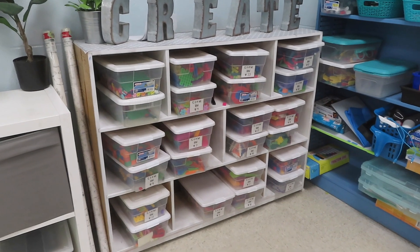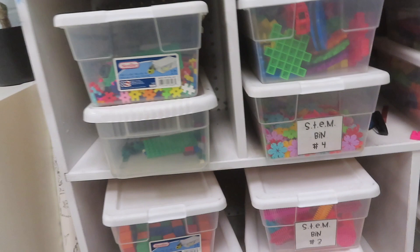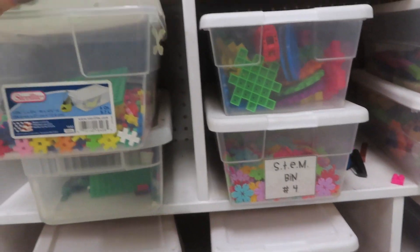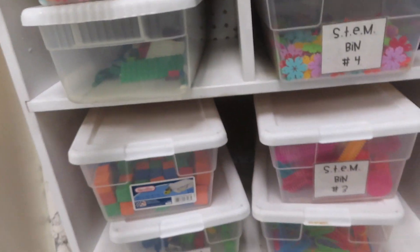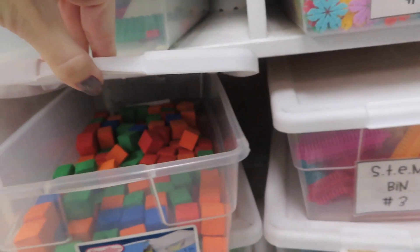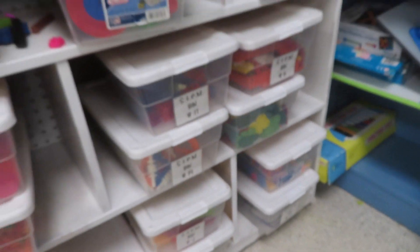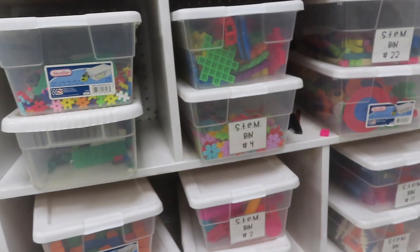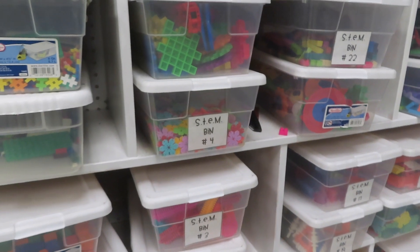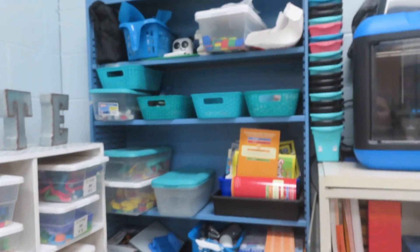These are my STEM bins that the kids use every single morning. I do a morning choice — when they come in, if they're finished with their problem of the day, they can grab one of these bins. They have different building materials: Plus Plus blocks, brain flakes, and these foam things from Dollar Tree. A lot of them are from Amazon. If you're looking to start a maker space, I have them all linked — click the link in my bio, go to my Amazon storefront, and I think it's called Maker Space.